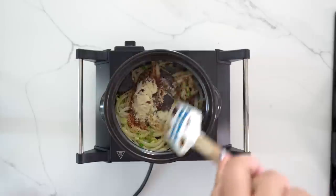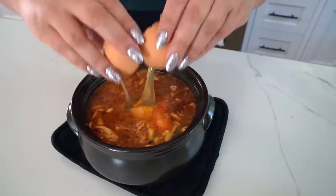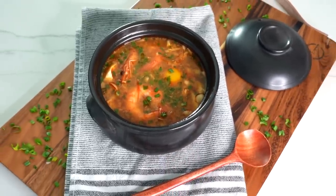First up, we're making one of my absolute favorite comfort foods. If you guys like soup, or maybe you've been in Koreatown at 2 a.m. and the only thing open is BCD Tofu House, then you've tried this. We're making soondubu, which is a spicy Korean tofu stew. It is so warming, delicious, comforting, and just the most amazing food for a cold winter day.